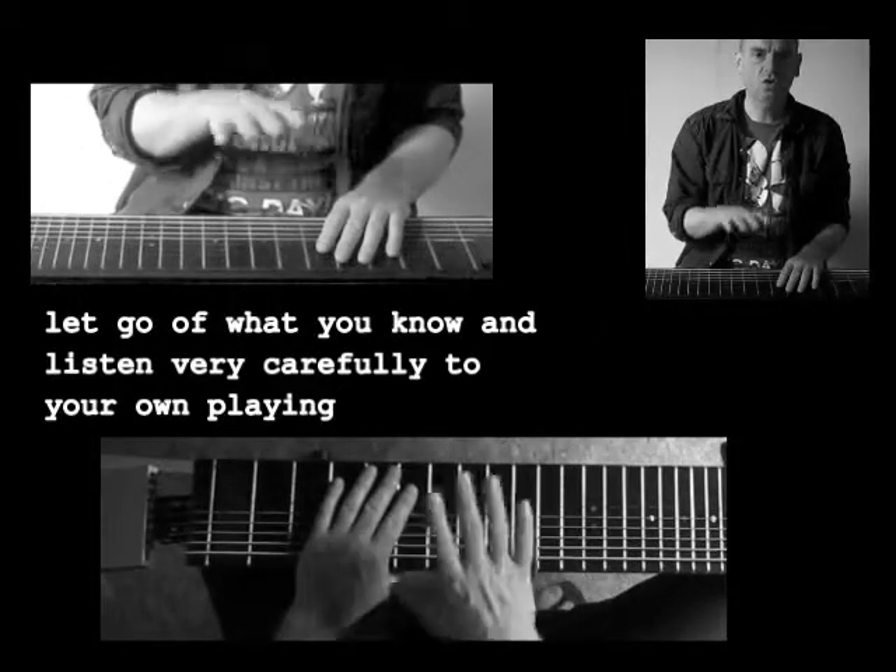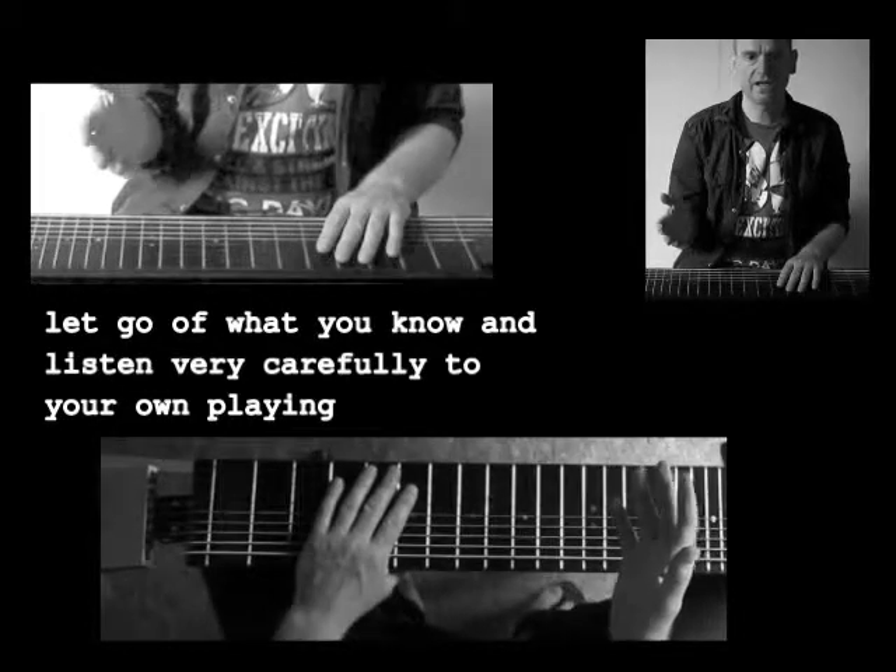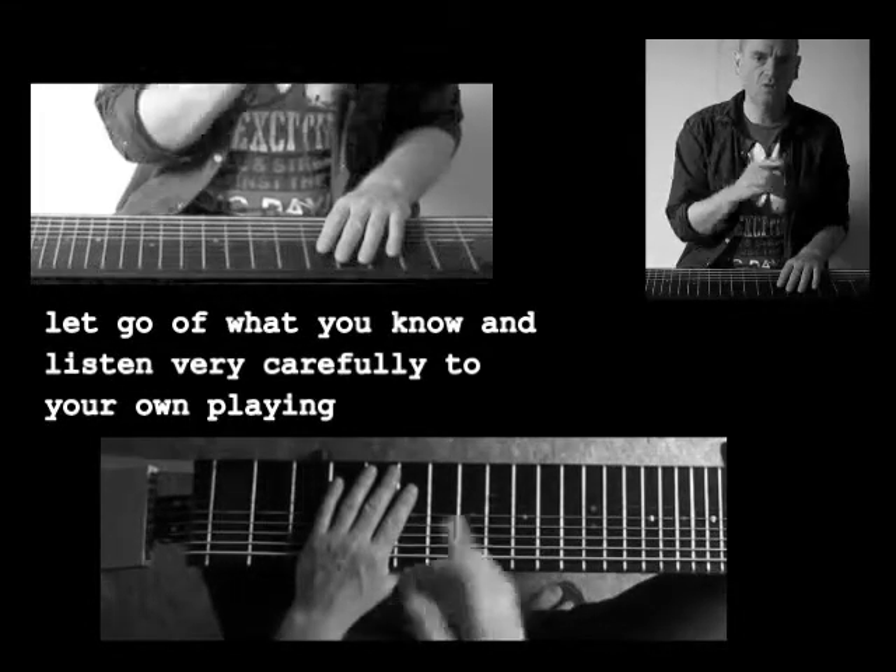I would like you to let go of all your previous knowledge, musical knowledge, and listen very carefully to your own playing.